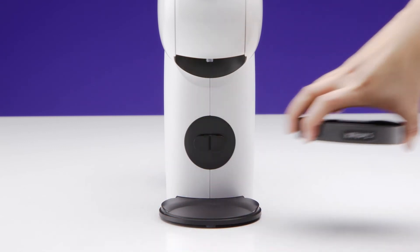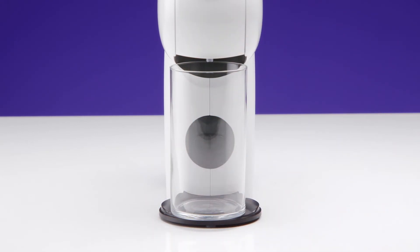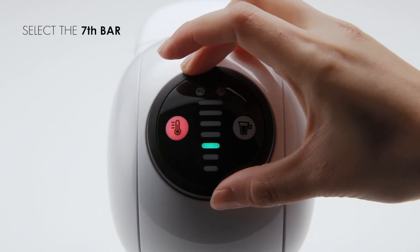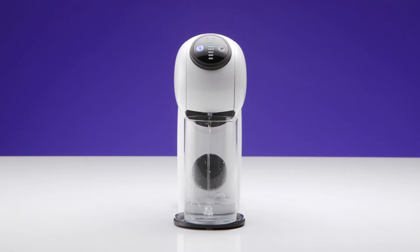Remove the drip tray and use a container to collect the water. Select the seventh bar with the selection wheel. Then, press the start button. Genio S will start rinsing.